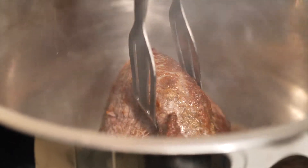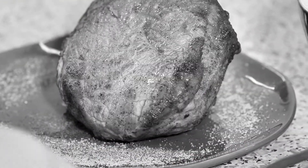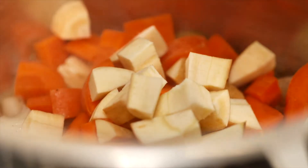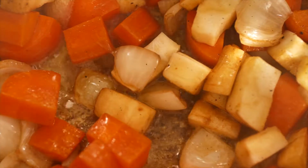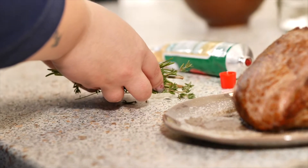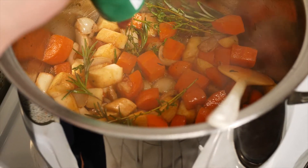When done, take the beef out and then add your vegetables. Next you want to add your thyme and rosemary. Then add about a tablespoon or two of tomato paste.